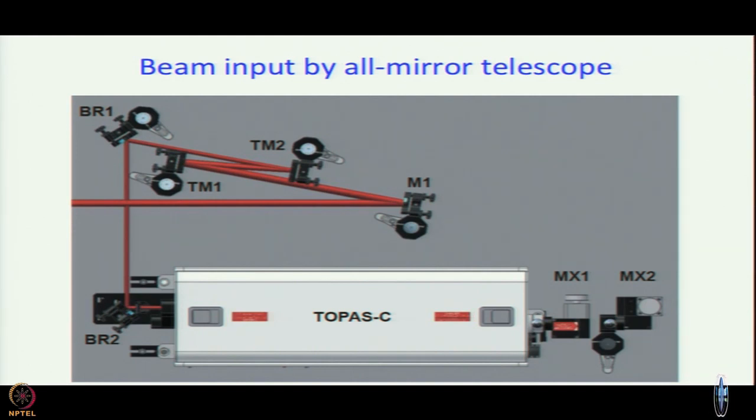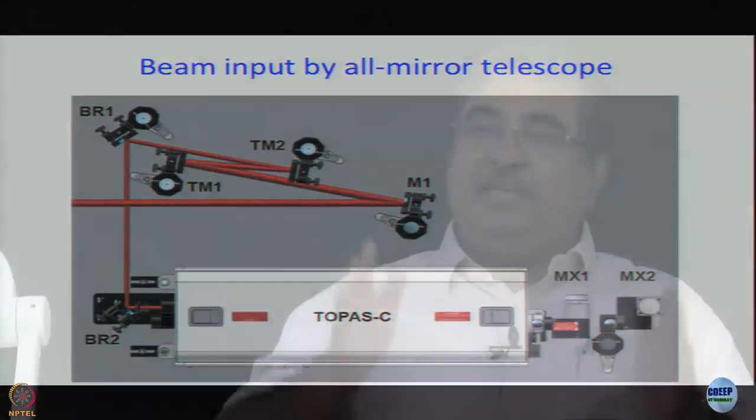One reason is path length — you might need to give a particular delay because later on part of the beam will go somewhere else. Secondly, you need at least two mirrors if you want to align a beam. As we will discuss, alignment is very, very critical in things like this.